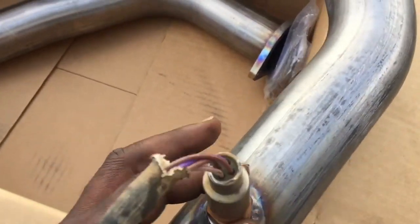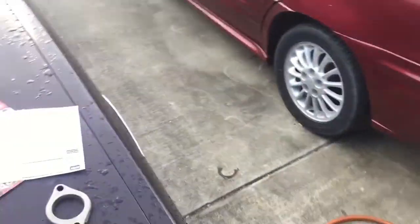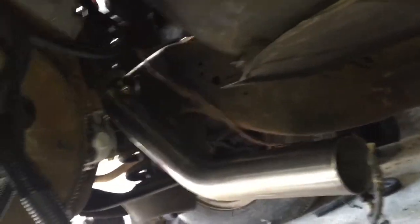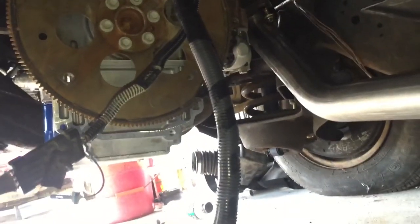I'm gonna climb up under here, mount them up, and let y'all see how they look. So I'm back up under the car — that's how they come out. The angle is pretty good; I don't know how well y'all can see that but it's angled right the way I want it, so actually not a bad investment. It looks like it'll clear the transmission, but I won't know 100% until I get the transmission back in. For right now, looks damn good.